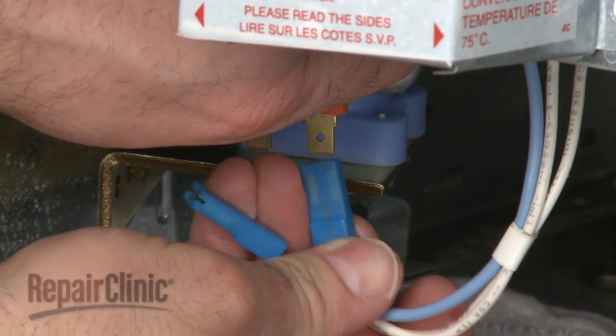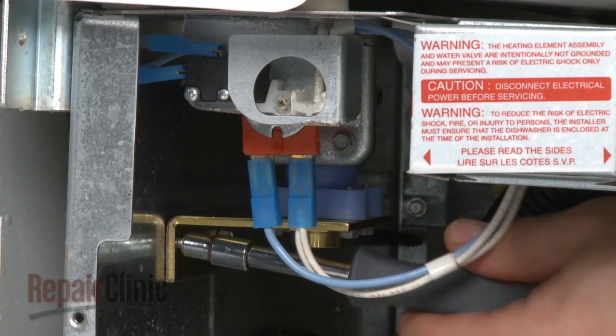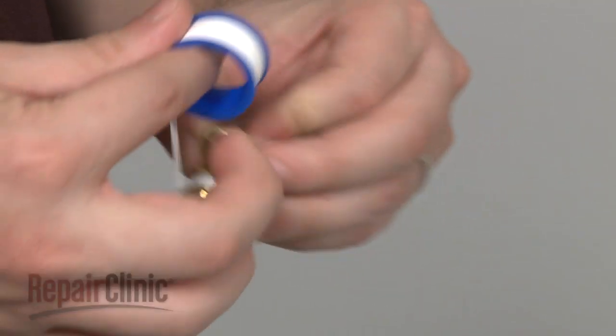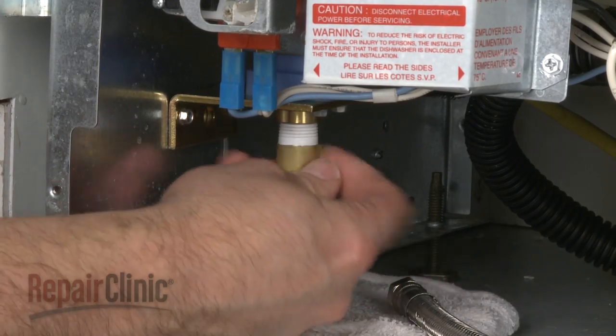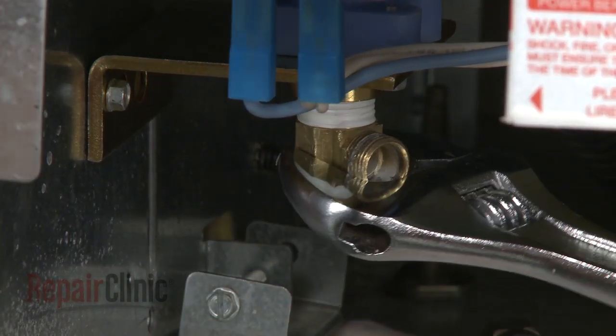Reconnect the wires. Slide the new valve into the frame and secure with the mounting screws. Wrap Teflon tape clockwise around the threads of the brass elbow and secure it to the new valve. Tighten with the wrench.